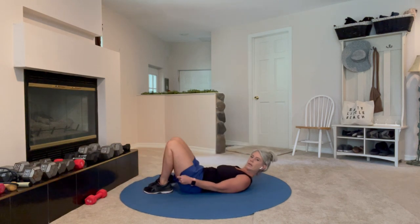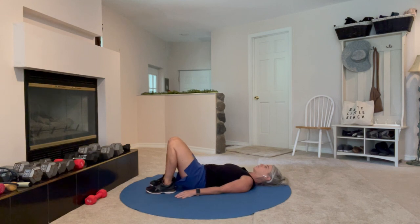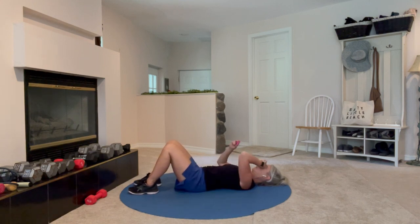Get into position, lying on your back, knees bent. Heels a little bit closer to your hips is more glute; heels a little further away is a little more hamstring, so you can decide which one you want.